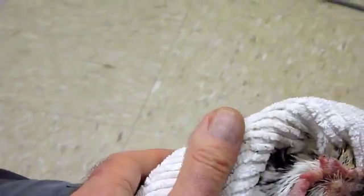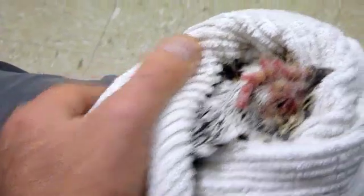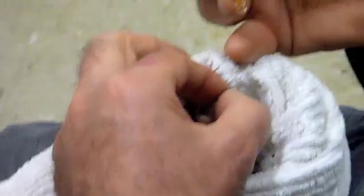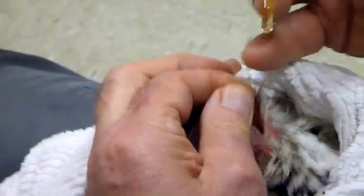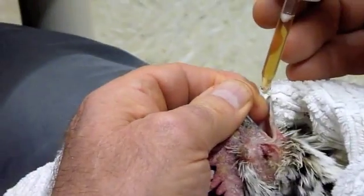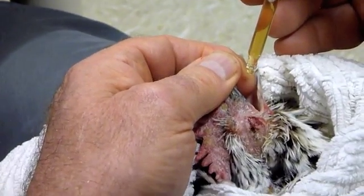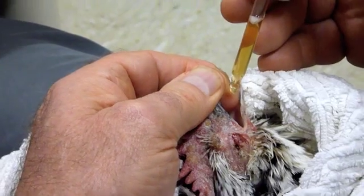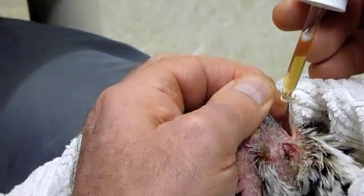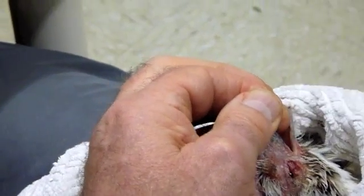We're going to give her about four drops of this product. I'm taking hold of the top beak and just hanging on to the top beak — basically that's all I need to do — securing her head by the top beak. Then I'm going to run the drop off my finger: one, two, three, four. Now it's running down her mouth off my finger.